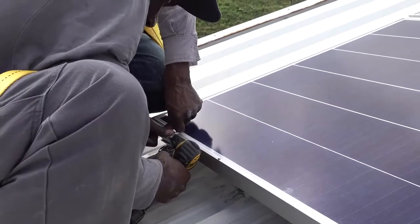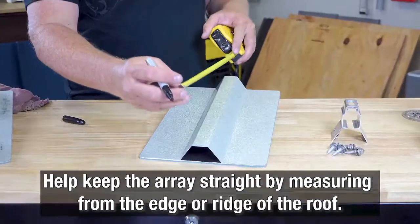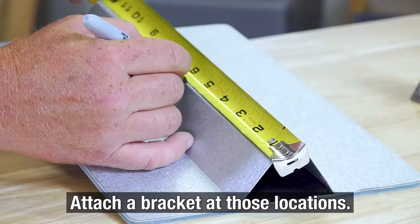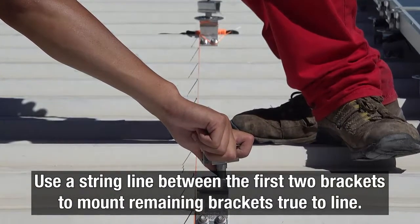If you're using Rib Bracket to install PV panels, help keep your array straight by measuring a reference point for the first module row from the bottom edge or ridge at either end of the roof. Attach a bracket at those locations, then use the string line between the two brackets to mount the remaining Rib Brackets true to line.